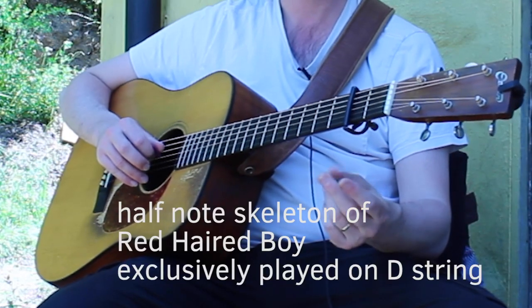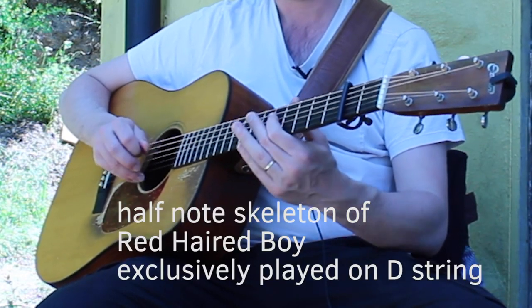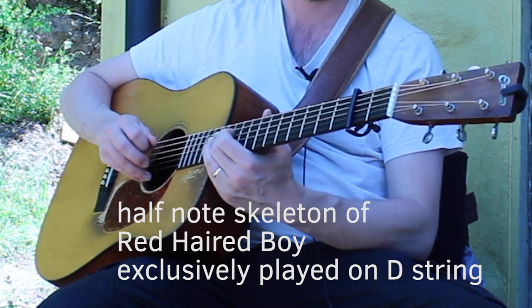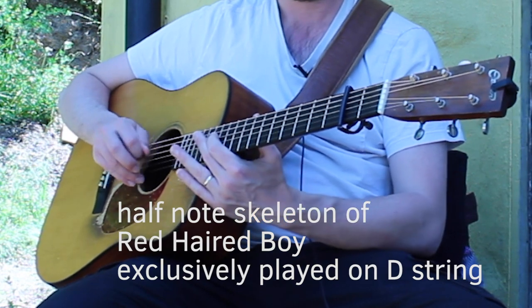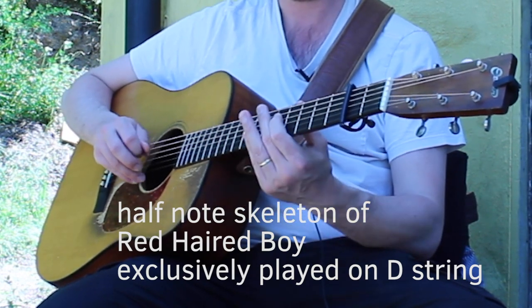Here's an example of doing it just on the D string. [demonstration] B part. [demonstration]